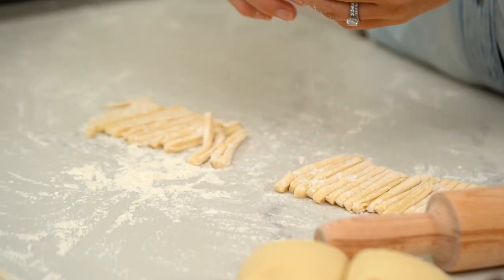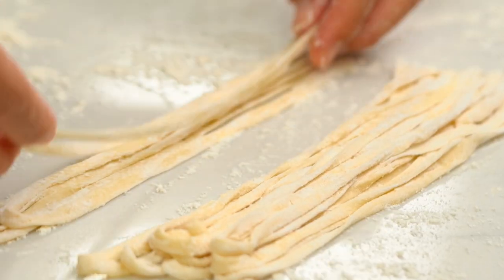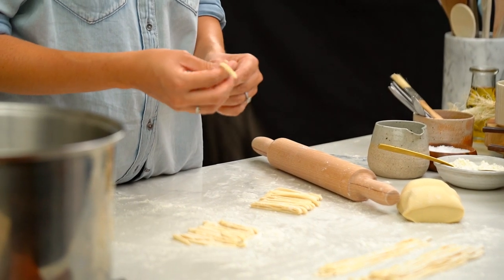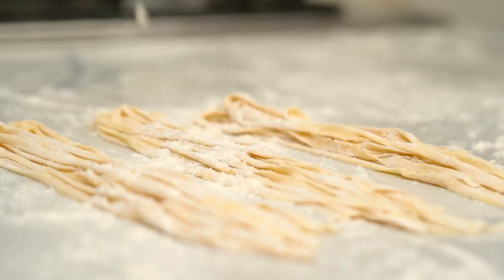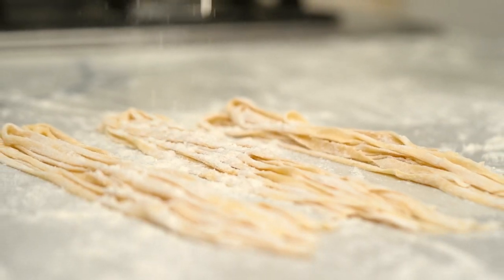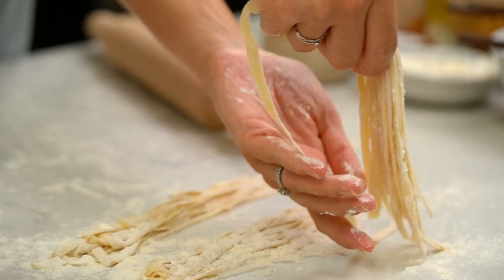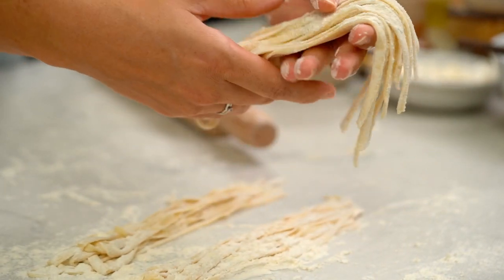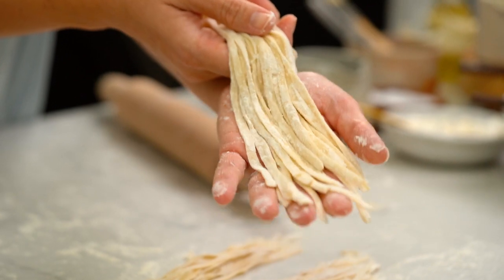There's something so satisfying about little strands of noodles all sitting there on the bench top. These guys will freeze really well, so you can make up this whole big batch, use a little bit if you like, and then pop the rest into little bags and put them in your freezer. Just cook them from frozen when you're ready to use them.